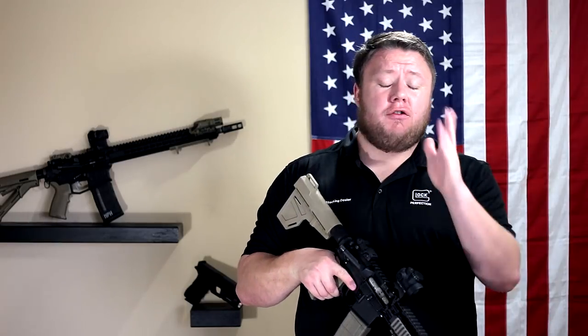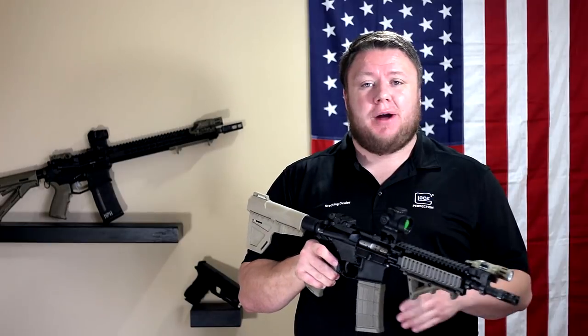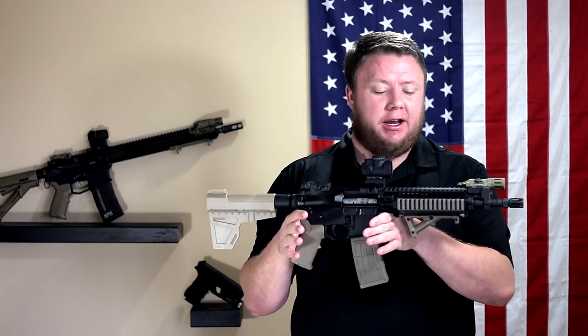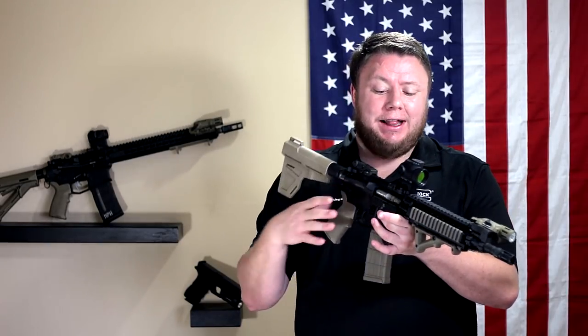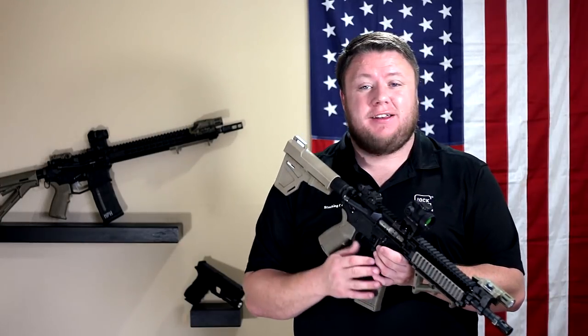Hey guys, Micah here with TAC2California. Thank you so much for tuning in. I wasn't initially going to do this, but I got a lot of requests. People saw this AR pistol in some of the videos I've done earlier and they wanted to see a complete overview of this AR pistol. So that's what's coming up next on TAC2California.